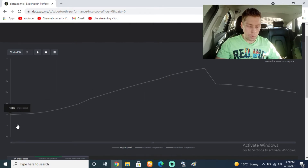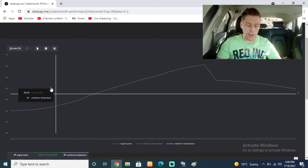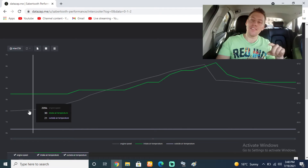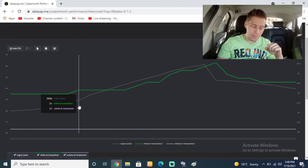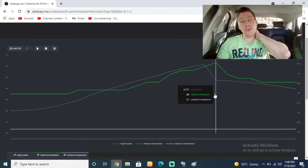Here are our engine RPMs — we floored it until it shifted at about 6,100 RPM, which is about 100 RPM later than the previous time; it just fluctuates. Looking at the bottom, we can see intake air temperature and outside air temperature. The outside air temperature stayed constant at 21 degrees Celsius the entire run. But the air intake temperature — that's not what you want to see. It crept up from 30 degrees Celsius all the way up to 38 degrees Celsius.